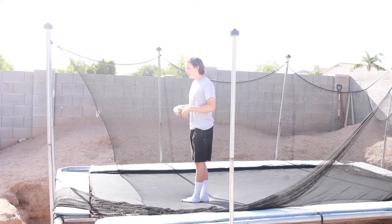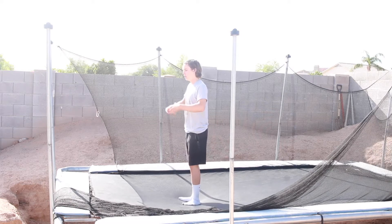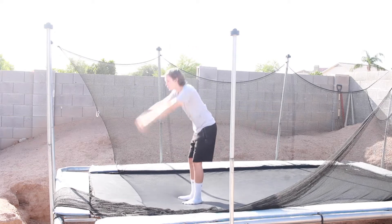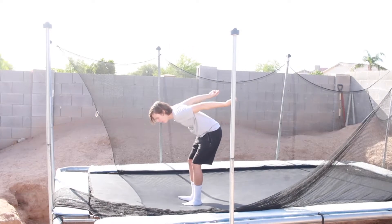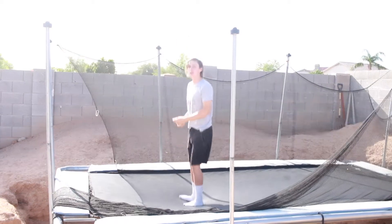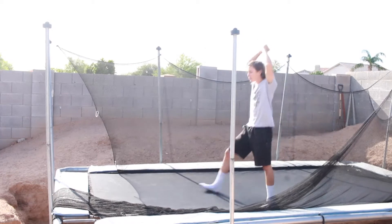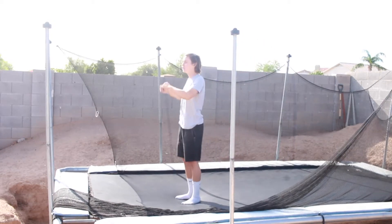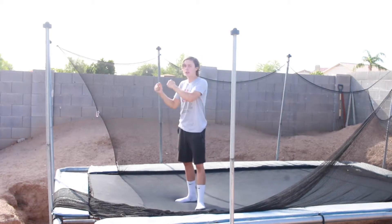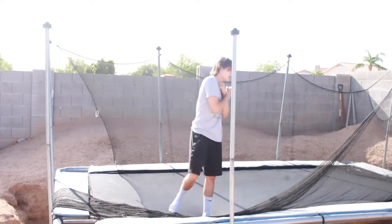A full is a backflip 360. What you're going to do is start with your arms — swing your arms back all the way, then swing up, go up, jump up. Make sure you don't go back on this; make sure you go straight up. Then what you're going to do is wrap — kind of go like this and wrap yourself, and then it's just going to naturally turn into a full once you get the hang of it.